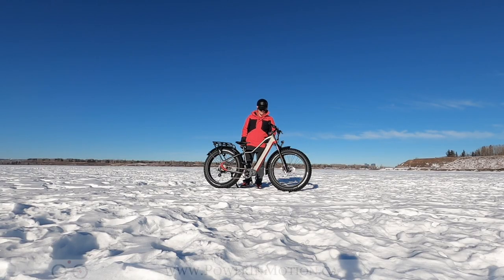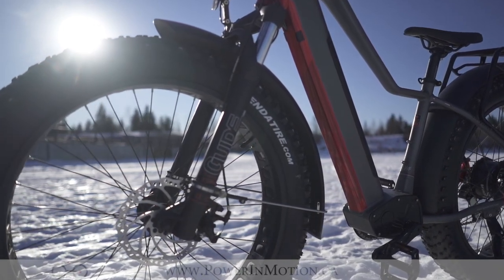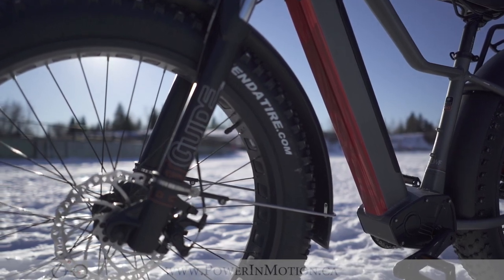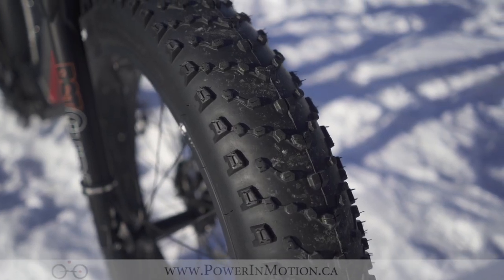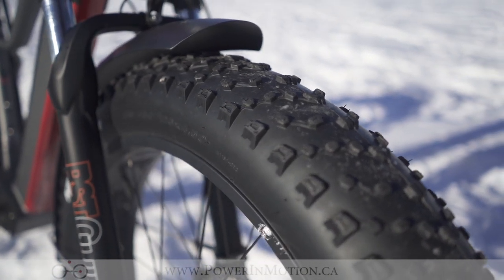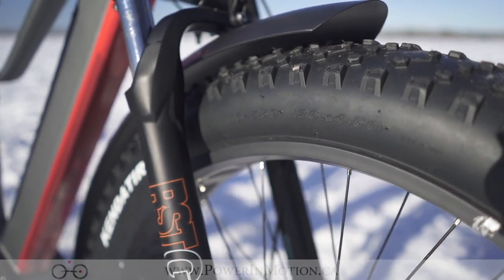Moving down through the bike, we have the beautiful brand new metal fenders on the 3.0, which stop any kind of debris — snow, water, et cetera — from flying up onto you and the bike, keeping you dry and clean. The Juggernaut 4.5-inch tires from Kenda are an excellent tire for all-season riding, allowing you to lower those tire pressures all the way down to 10 PSI, getting beautiful traction especially in deep snow like this.